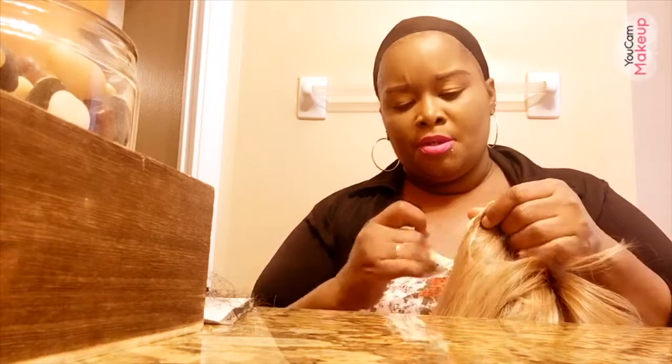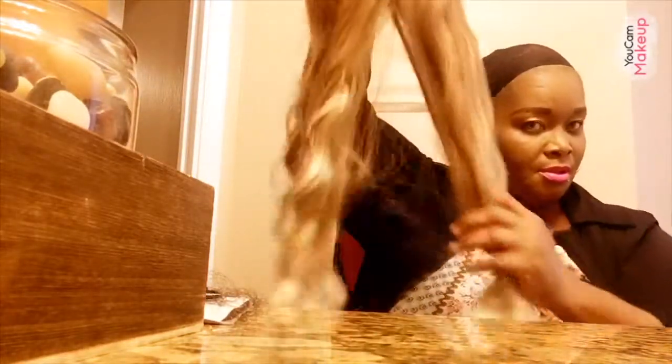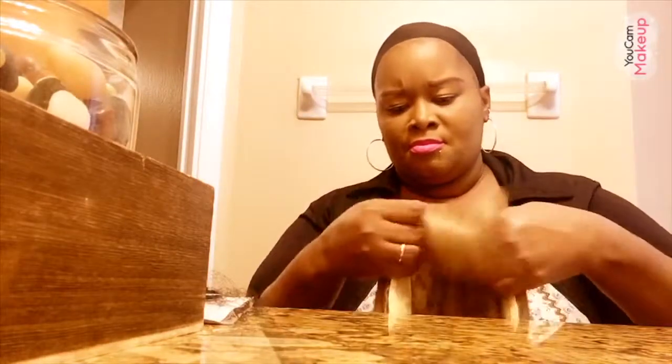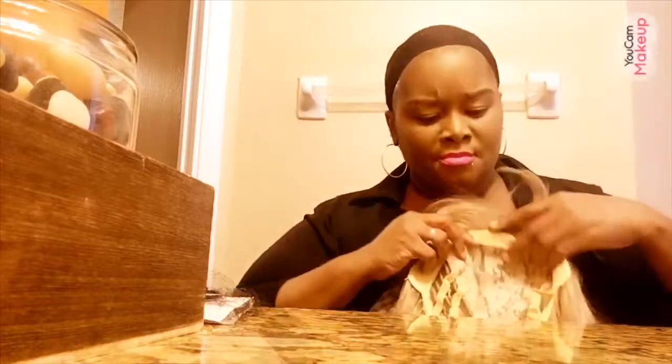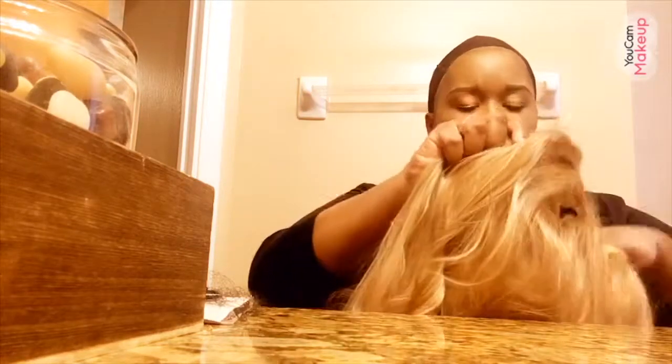Guys, comment down below and let me know what you guys think of the wig. I just wanted to try something new, something different. And it feels so soft. So let's go — I'm going to try this on now. And this is my first time doing a hair tutorial on a wig.